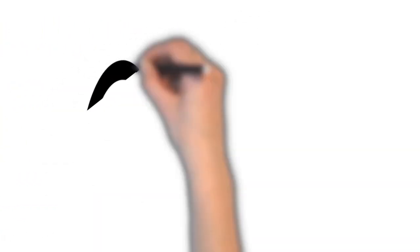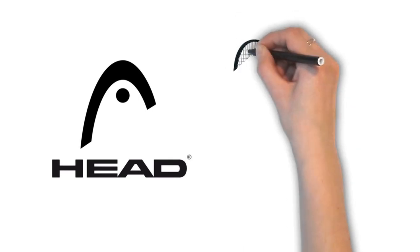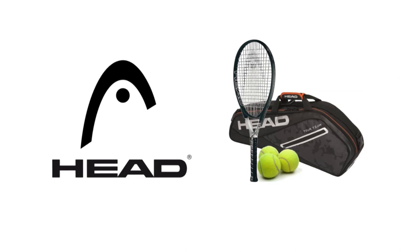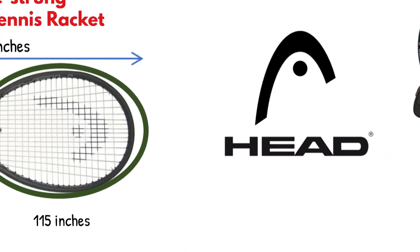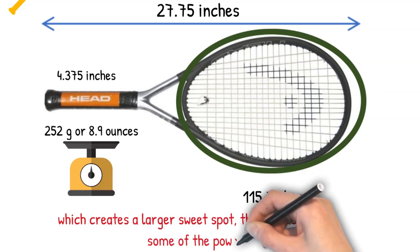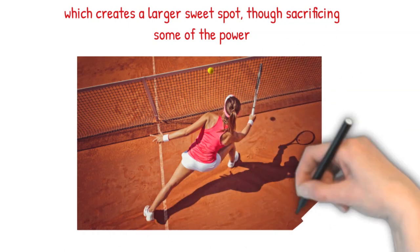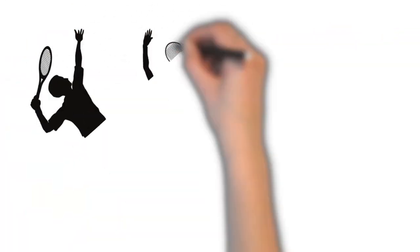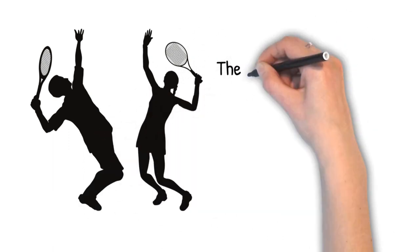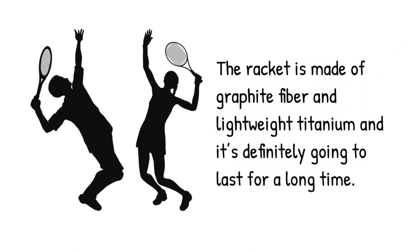Being one of the most reliable brands, Head guarantees high performance and exceptional quality. This particular graphite tennis racket is great for a range of casual players, although it's not very suitable for advanced and professional tennis players. The head is oversized at 115 inches, which creates a larger sweet spot, though sacrificing some power. This is the perfect solution for people who are still mastering their ball hitting and positioning. The balance is focused on the head, which somewhat compensates the size and provides more power and comfort when hitting. The racket is made of graphite fiber and lightweight titanium, and it's definitely going to last for a long time.